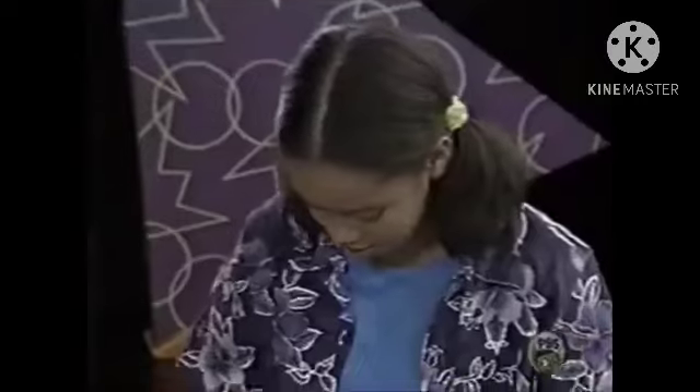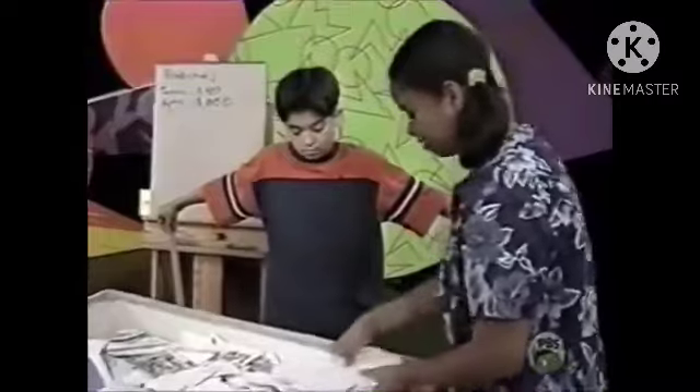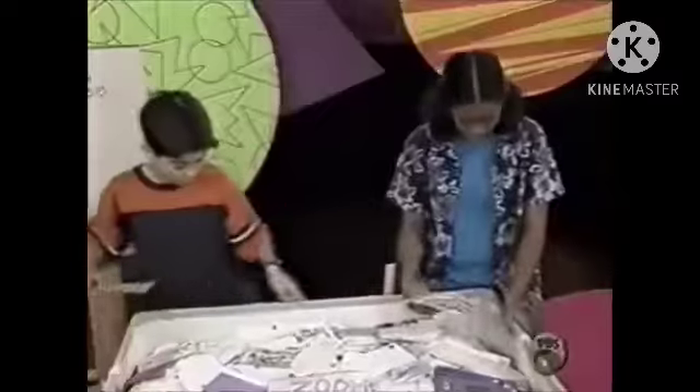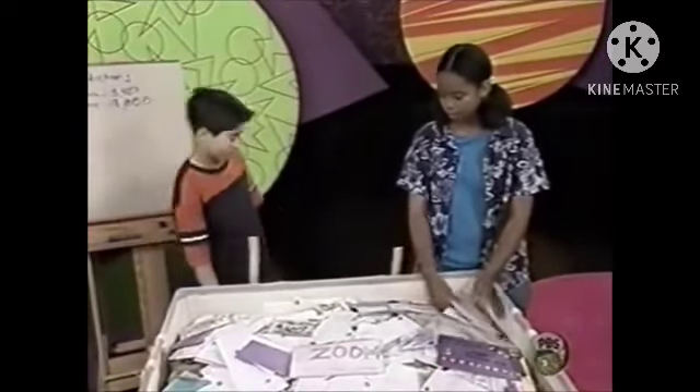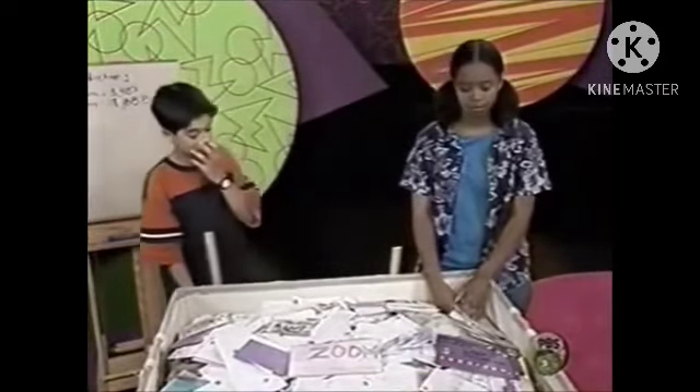Here's my idea. Let's take this stack of mail and just put it. We can see how many pieces of mail go across this way, and how many pieces go across this way, and then multiply it by the height. And then we should be able to get it.